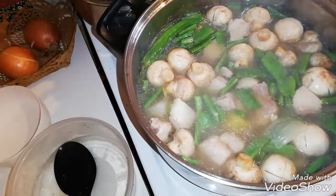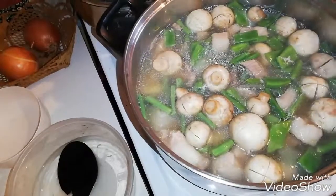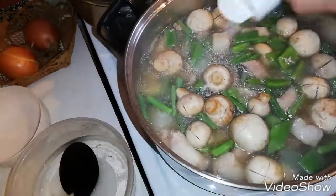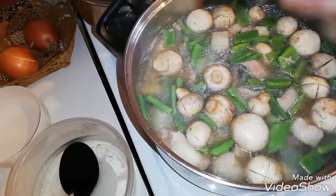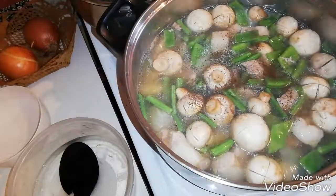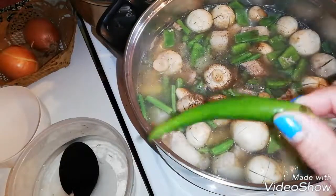Let's wait for about 2 minutes. We can add some salt, pepper, and put in this pepperoni.